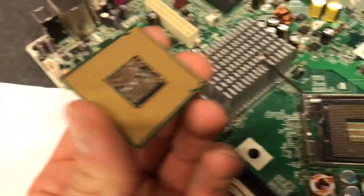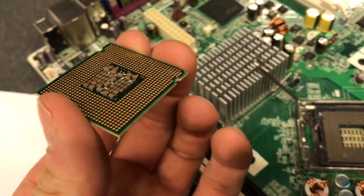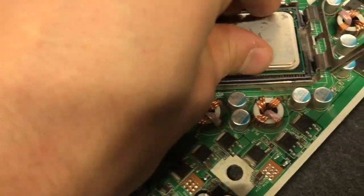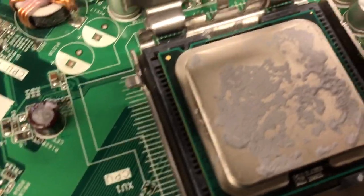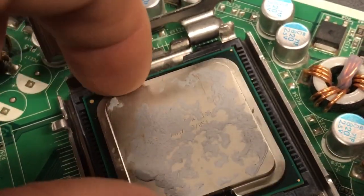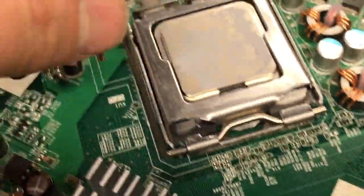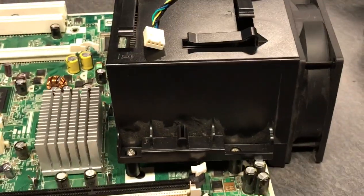I eventually want to put this back together and have it work. So take it out, do your observations, and then put it back in. It only goes in one way — there are little notches both on the socket and the CPU itself, so you cannot force it in incorrectly. Make sure to line it up, then close the lid, close the latch, and reinstall the heat sink.